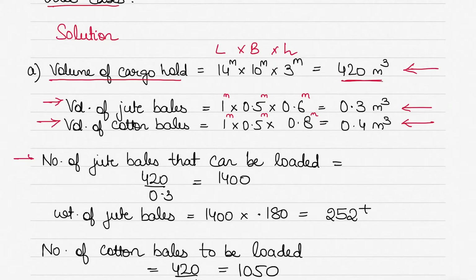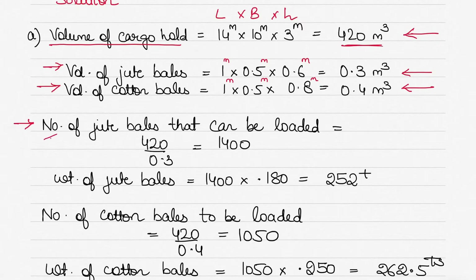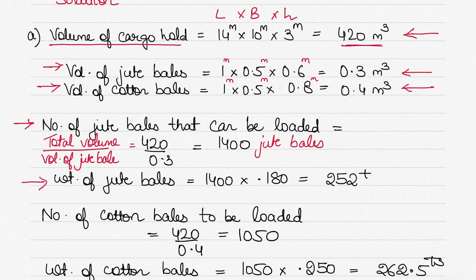With the total volume of the cargo hold and the volume of each jute bale, we can find the number of jute bales: total hold volume divided by jute bale volume = 420 ÷ 0.3 = 1400 jute bales. If we load 1400 jute bales each weighing 180 kg, the total weight is 1400 × 0.180 tons.